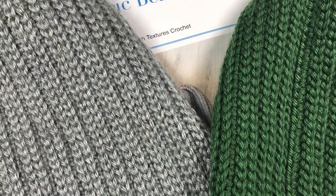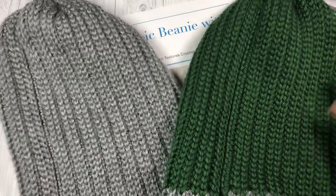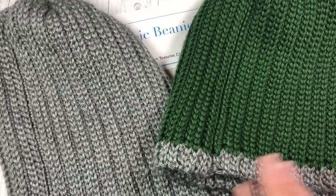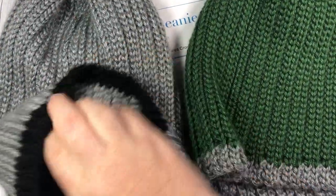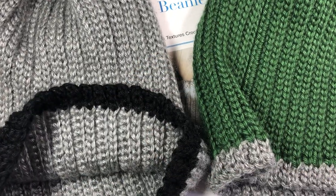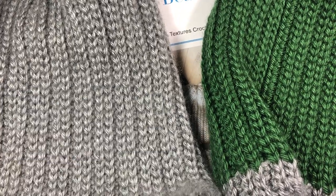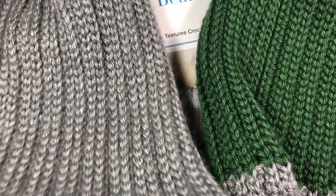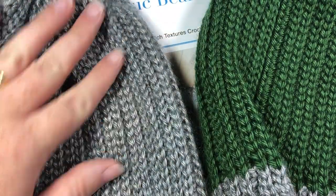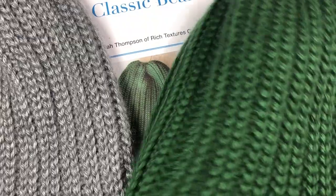Let me pull these back a bit so you can see them. This one here is without a brim, and then I have one here that has a little bit of extra space on it to turn up so that you can have a brim. If you head on over to my blog at RichTexturesCrochet.com you will see more photos of the hat along with the fine details and pictures of it being worn. The direct link for that is in the description of this video.